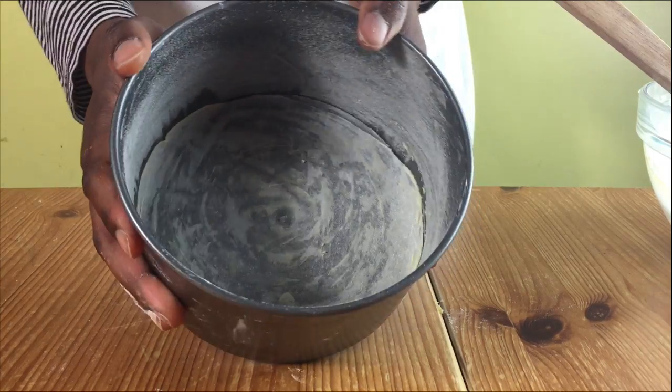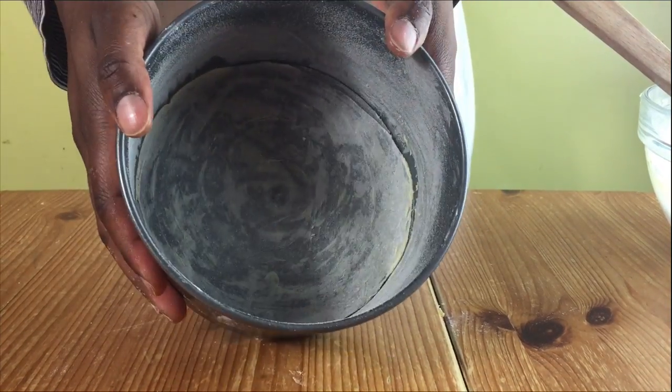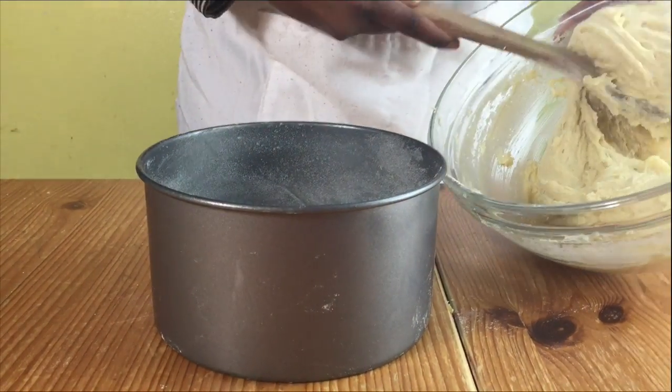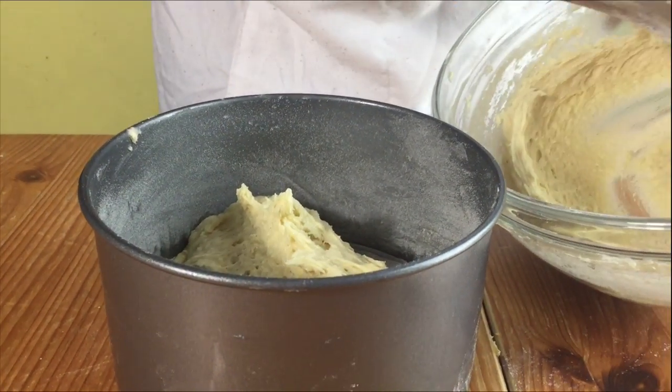Get your prepared cake tin. I've just lined the bottom with greaseproof paper and I've buttered and floured the sides. Put the mixture into the prepared cake tin and smooth over with a knife.